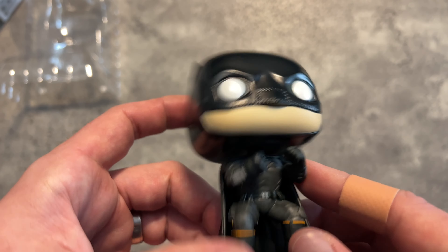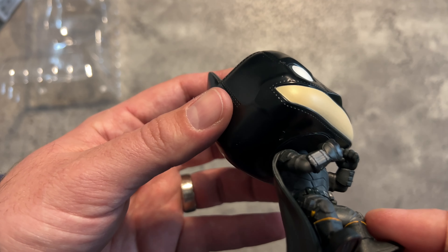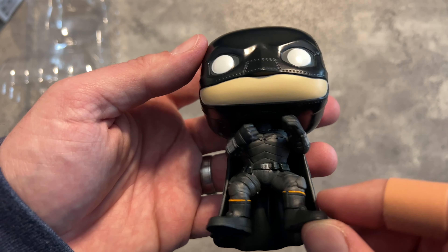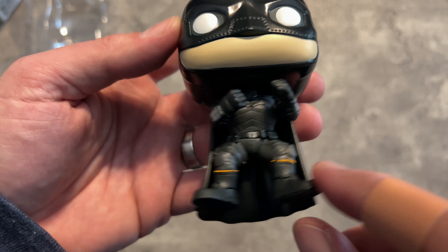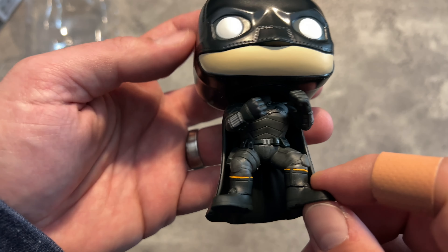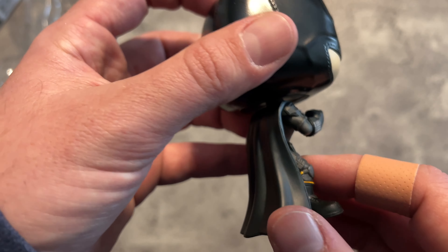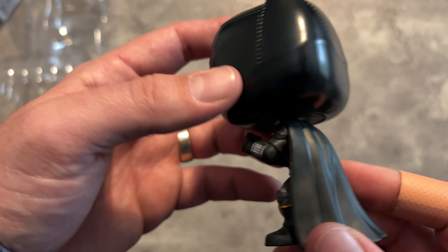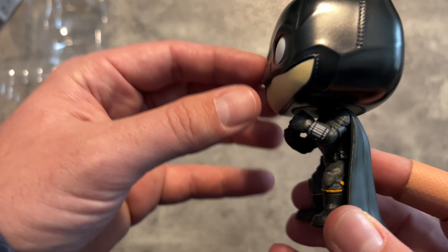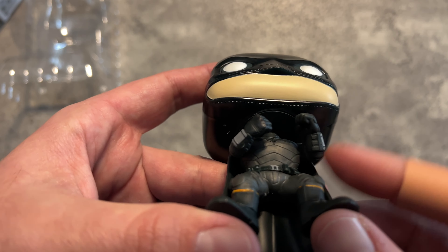This figure feels a little lighter than some other ones. I haven't handled a Funko Pop in about a month since I packed them all up to move. I've never noticed the yellow stripe on the boots before in any of the promotional shots, so it's interesting that they're highlighting that. Let's do the full turnaround — here's the cape. I've got to hand it to Funko for not recycling any poses or molds.